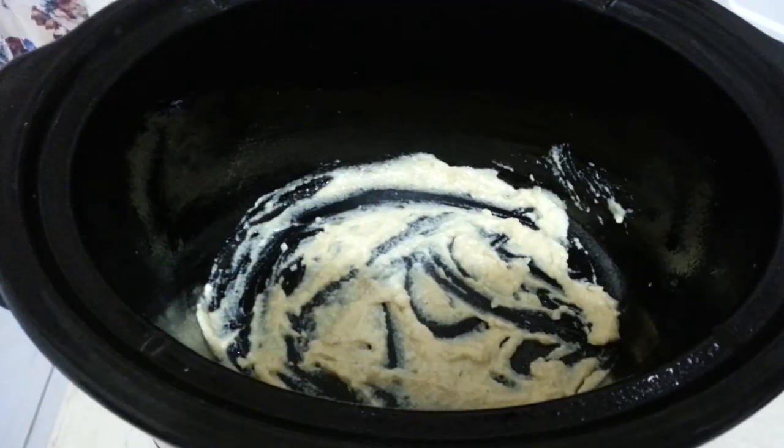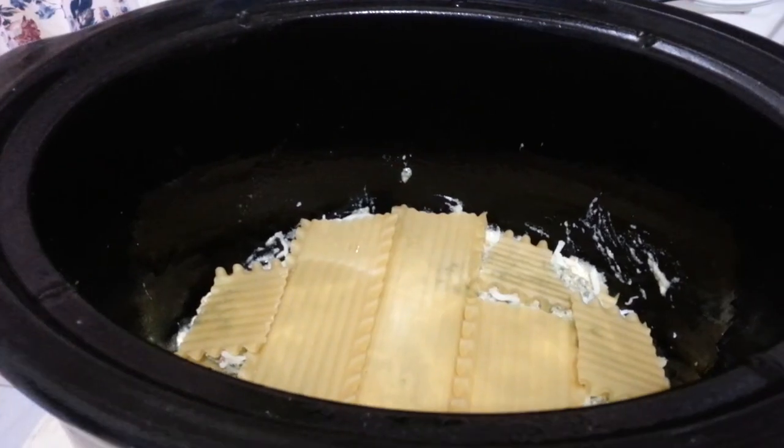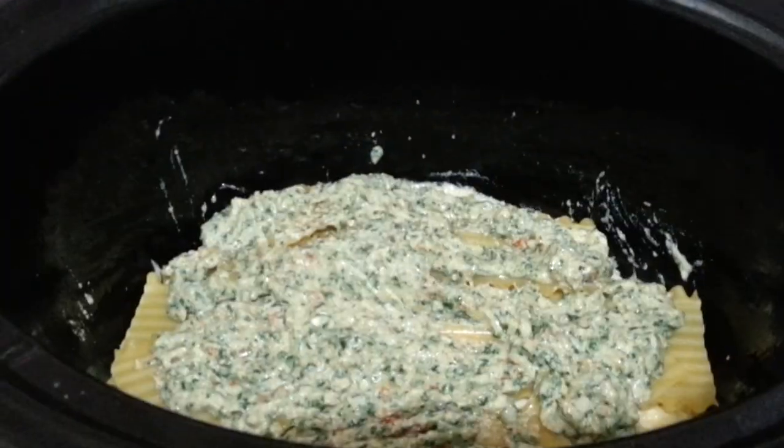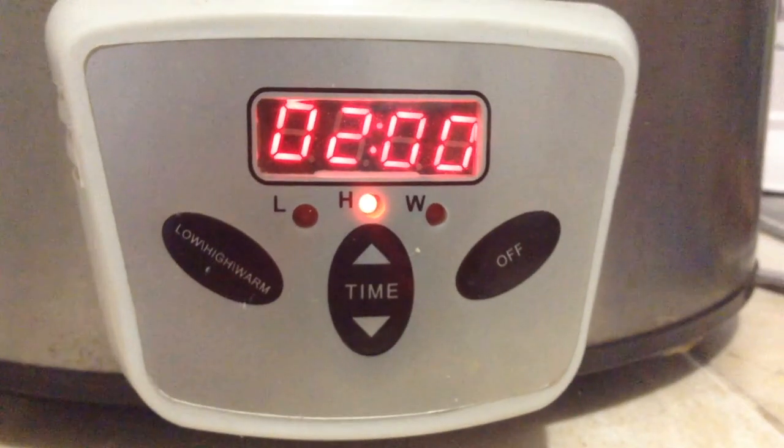At this point you can add salt and pepper if you like. In a greased slow cooker pot, layer the fillings with dry lasagna shells and cheese. Top the final layer with cheese and cover. Set the slow cooker to two hours on high and walk away.